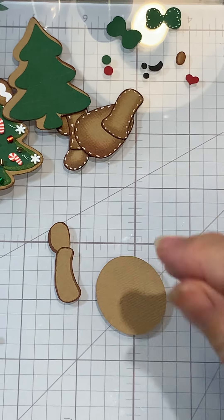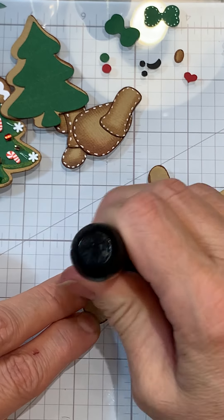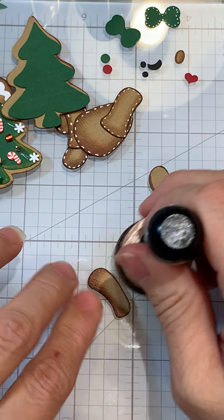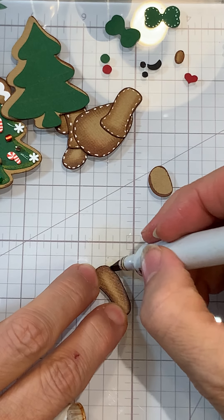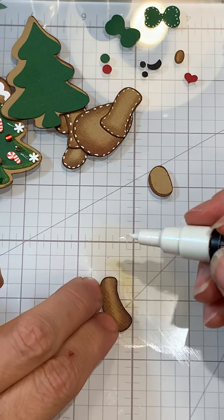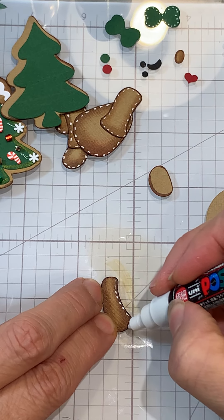I'm just gonna ink up my dauber. For this one it's pretty simple — we're just gonna work on the outside and kind of come in a little bit, going kind of up and down. You can do a little circular motion on the bottom and then up the other side. I did do the pen first on this one. Now if you feel that it needs to have a darker outline you could come back in and do that. Then all I'm doing is adding some real short lines.